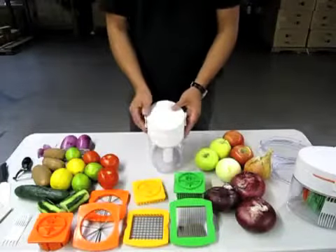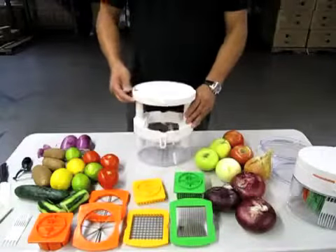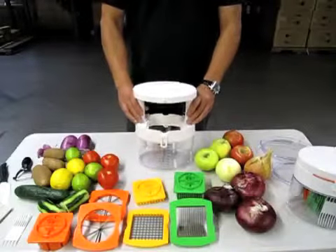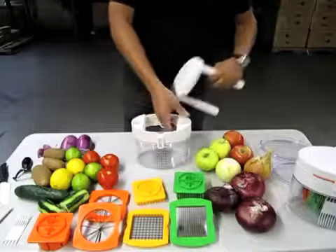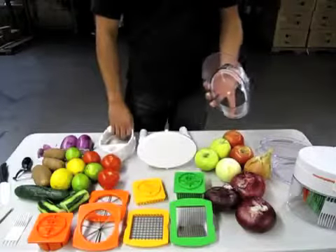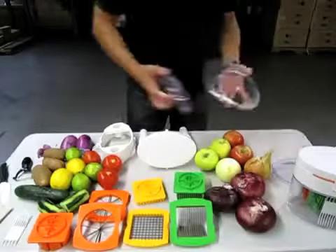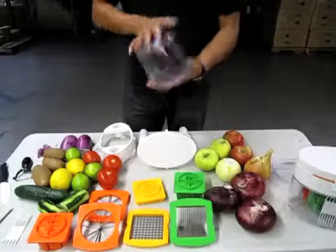First off, I'll clip both sides here and bring up the telescoping pusher. We can actually take this off. The container also comes off. We've also included a lid so after you cut all your fruit and vegetables you can store it in your refrigerator for use later on.